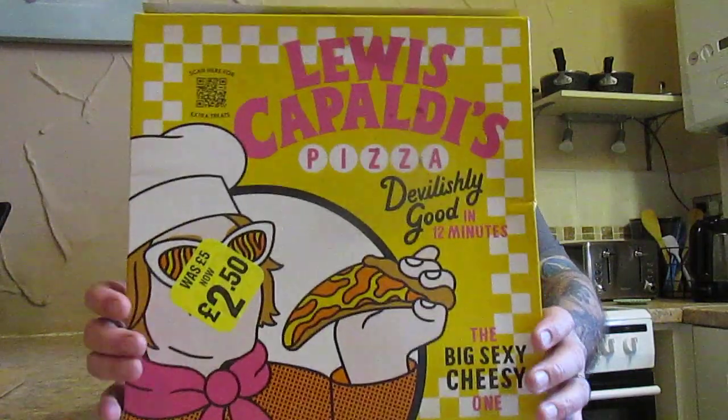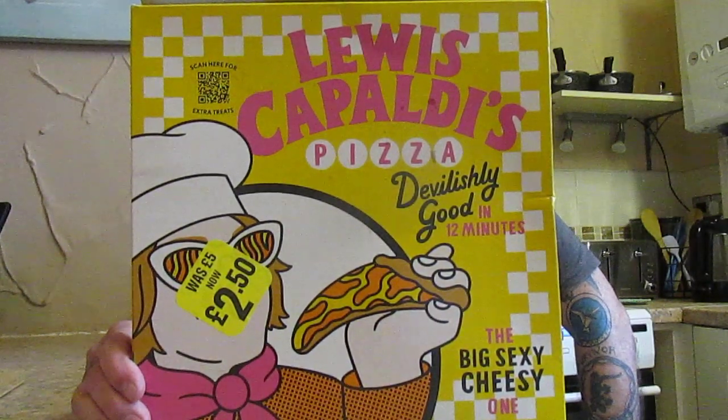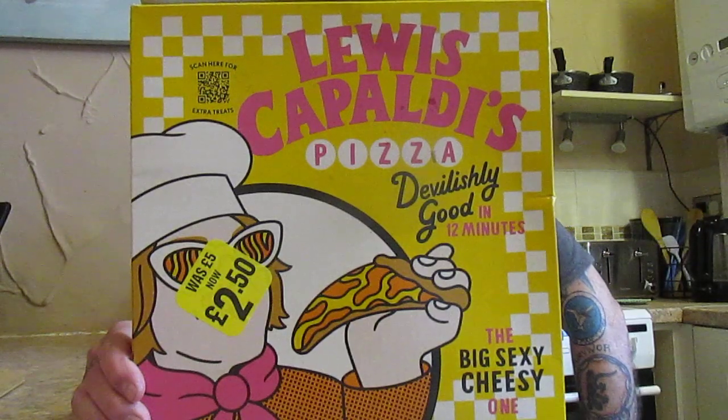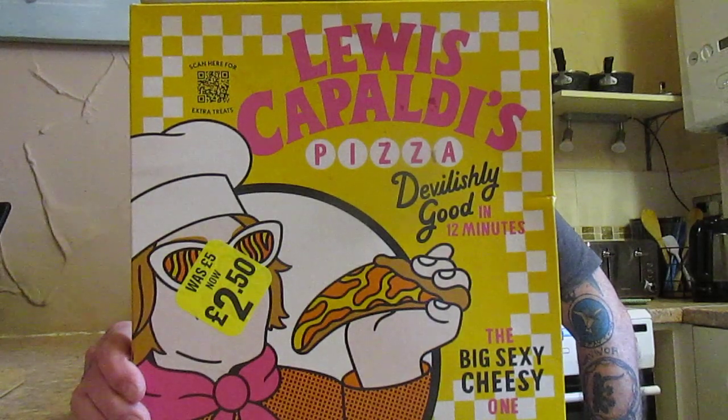I was in Iceland yesterday for my sins and I saw this Lewis Capaldi's pizza — 'Devilishly Good' — cooked in 12 minutes. The 'Big Sexy Cheesy One' was £5, now about £2.50. Lewis Capaldi, I believe, is a singer — I'm not really sure, I'm not up to date with all the new stuff.